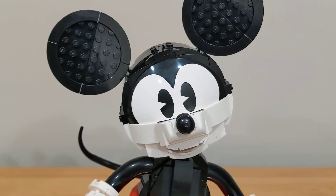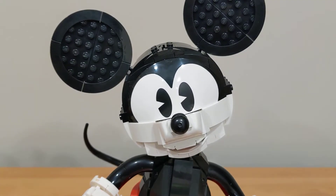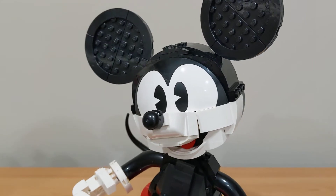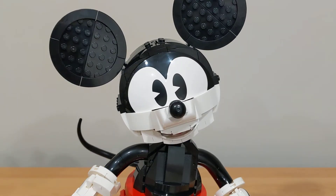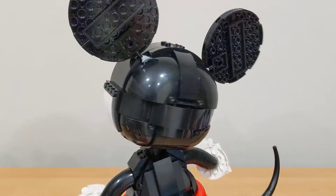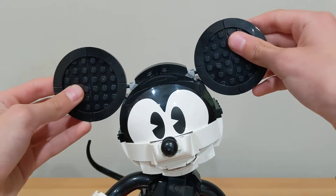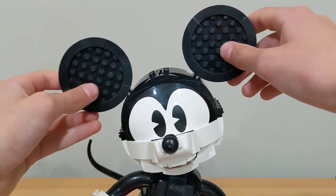Mickey's head looks really nice. In the front you have the Spaceman helmet piece in black for the nose, which is a really nice piece choice. You can also see his mouth with a little circular red tile representing his tongue. The nose also uses the same piece as the back of the foot, which is pretty cool. There's a big print on the half-circle piece with the eyes, which look really nice. Mickey's two ears can be posed to however you want, though the piece does pop off a little if you pull it. Other than that it's really cool how you can angle them however you want.